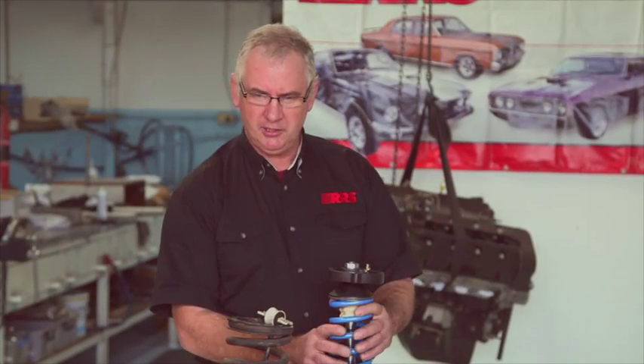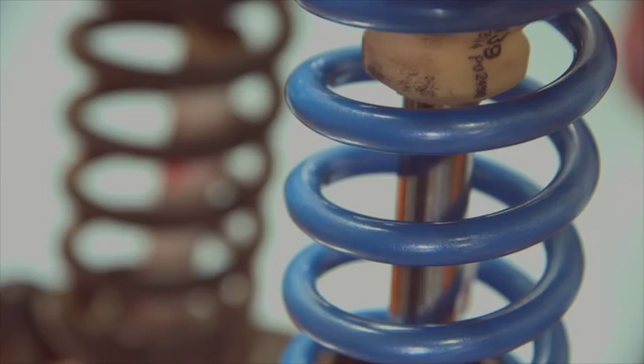In summary, the advantages of the RRS strut front end over any OEM setup or even a modified OEM setup are numerous. You can use this for drag racing, configure it for circuit racing, street driving, or show cars. Most importantly, all of this assembly is made from quality products that outperform anything else on the market. You cannot beat it for performance, durability, serviceability, and overall improvement to your car.